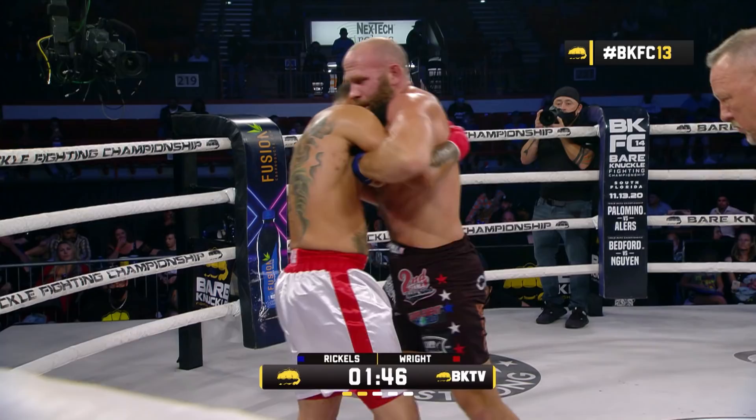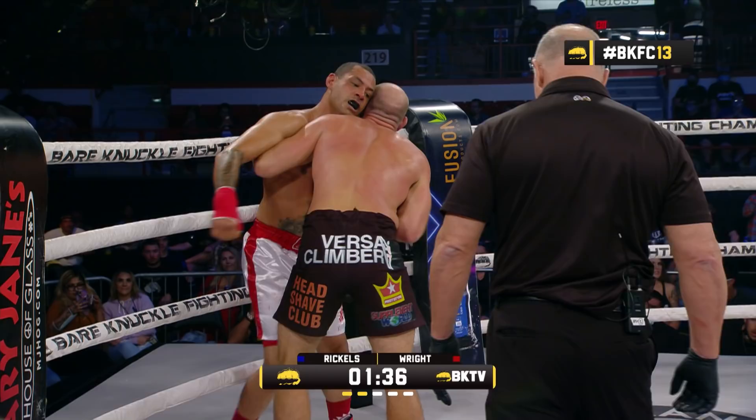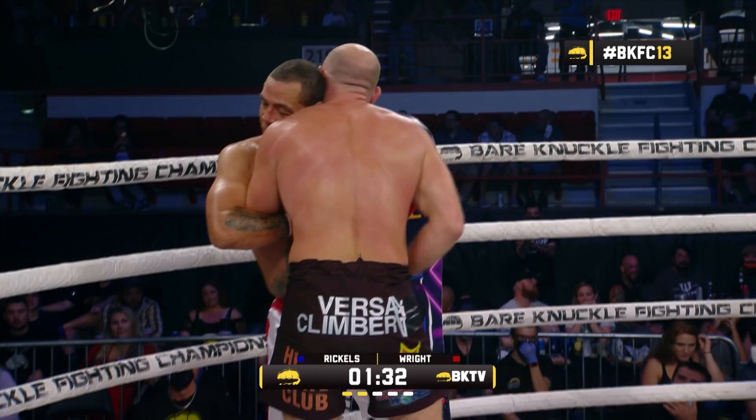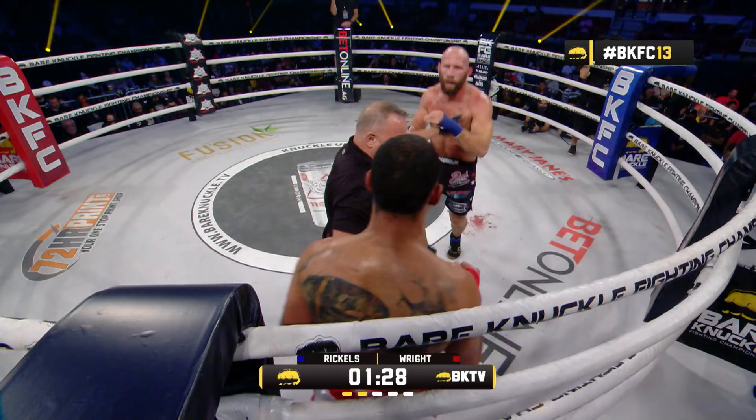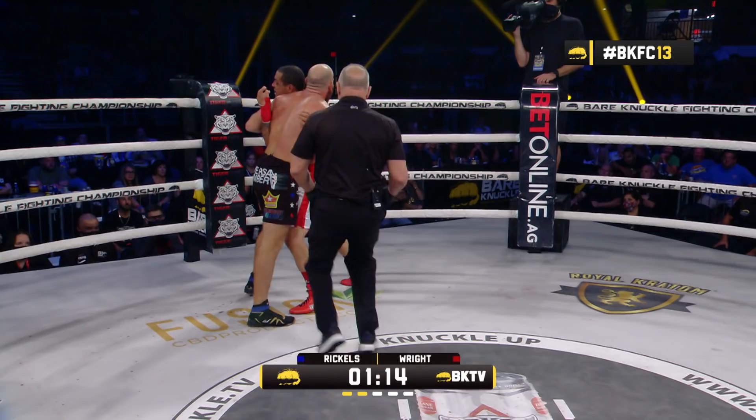Wright again trying to slow things down. Rickles' left hook — huge left hook. Wright in all sorts of trouble, trying to hold on through a barrage of punches. Wright trying to throw back. I'm just impressed that Clifford didn't fall down right there — there was a huge left hook he ate. Quick break from Tom Sconzo. I think Wright is starting to feel the desperation right now. Rickles' face is clean.